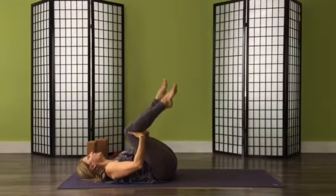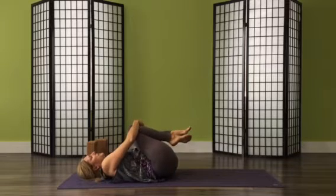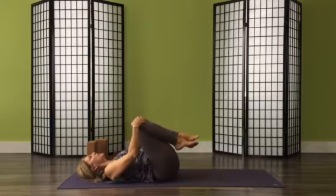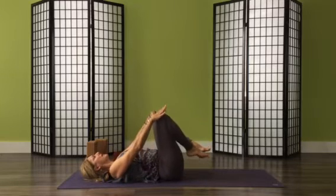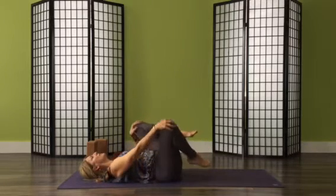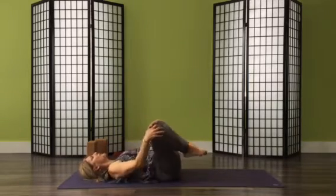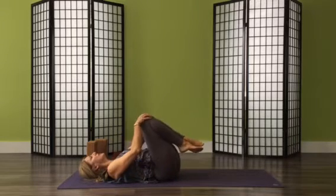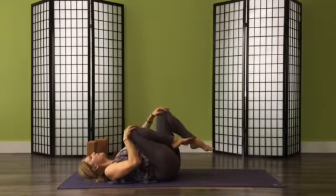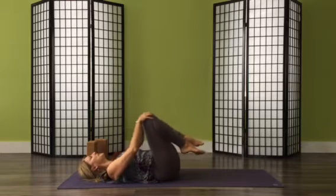Take one more, then whichever leg you have in, bring the other one in too, wrapping your arms around your shins — or underneath your knees if closing them that much is a problem — and rock a little bit from side to side. If your legs are close to you, you'll roll more through the mid and low back. Take your knees away and you can massage lower, maybe through the buttocks. Legs can separate a little, and you can even start to turn them in opposite directions.